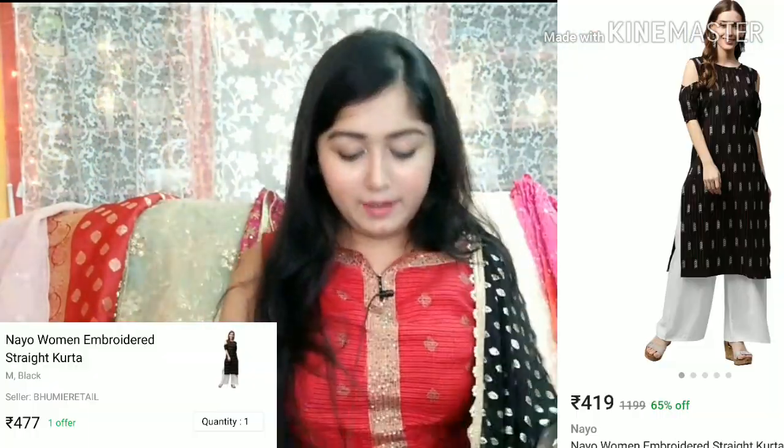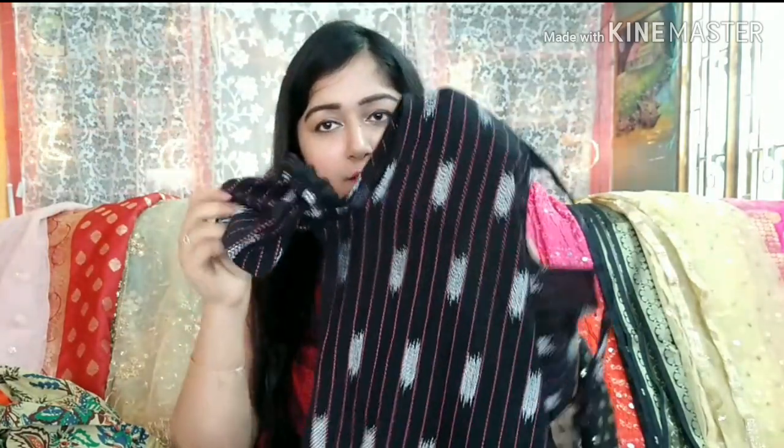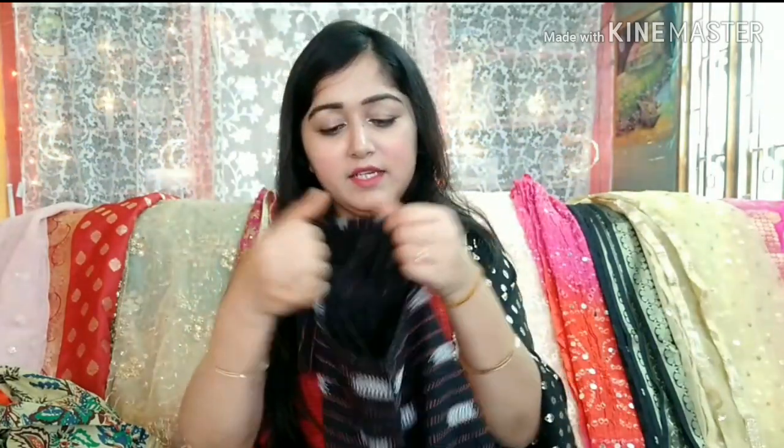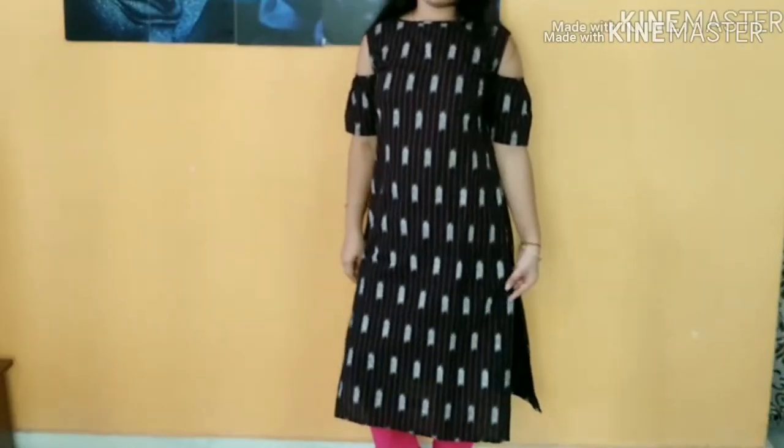This next shirt is from the NIO brand — I don't have a haul video for this yet. It has cold shoulder sleeves with a tie-up style and elastic. It is a straight cut in pink and white lining, and it comes to knee length. It is very good and you can wear it with plazos and leggings. It looks very beautiful and fits perfectly in small size. You can definitely try it for market and college.